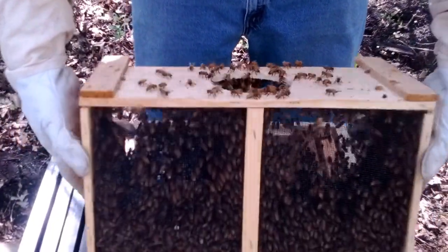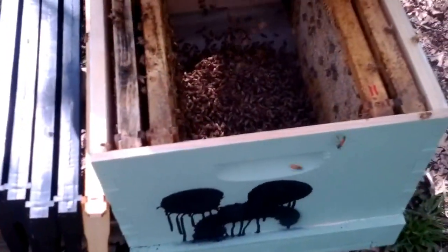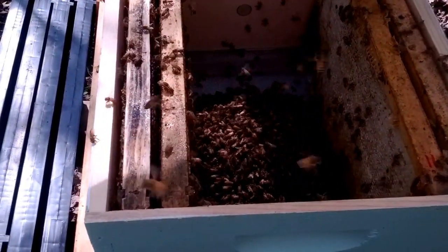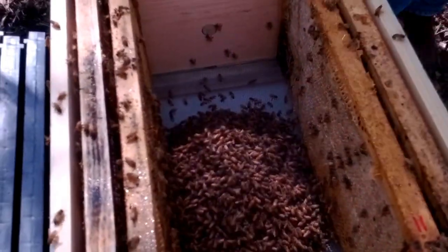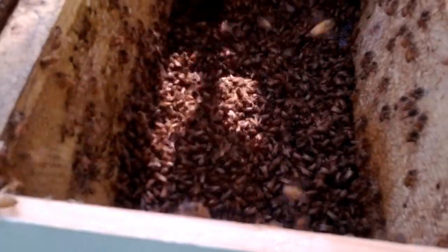Now dump them out. I'll give them another... It's pouring out pretty good. Might have to give them another couple wraps. Yeah, that'll do. Get the hive tool and spread them out a little bit like frosting. Tasty bee frosting.